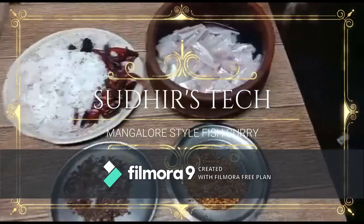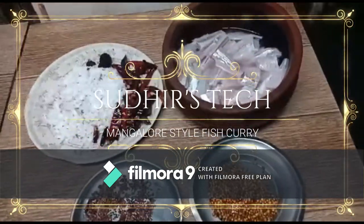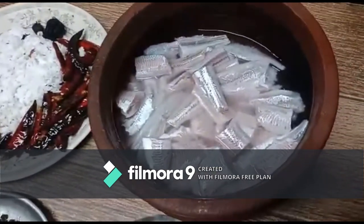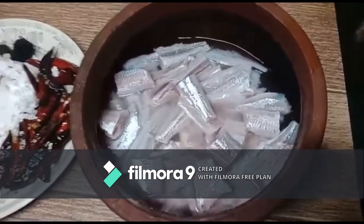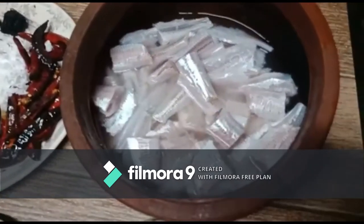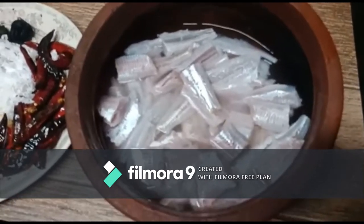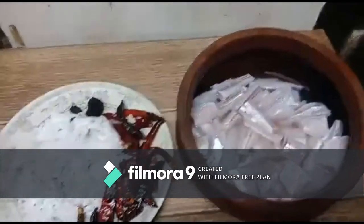Hello dear friends, today I am going to introduce a Mangalorean-based fish curry. I took one kg of sea fish — I didn't get sardine, so instead I took another fish called bhatmati in local language. Let's check out the ingredients.